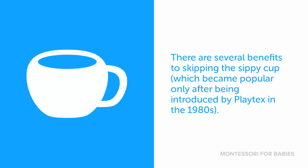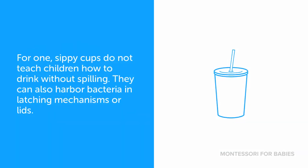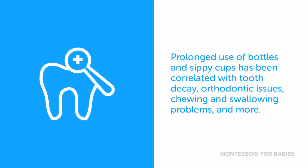There are several benefits to skipping the sippy cup, which became popular only after being introduced by Playtex in the 1980s. For one, sippy cups do not teach children how to drink without spilling. They can also harbor bacteria in latching mechanisms or lids. Prolonged use of bottles and sippy cups has been correlated with tooth decay, orthodontic issues, chewing and swallowing problems, and more.